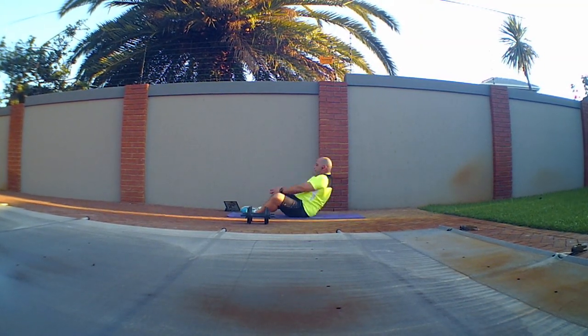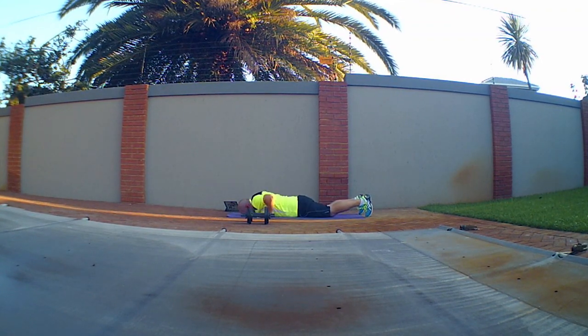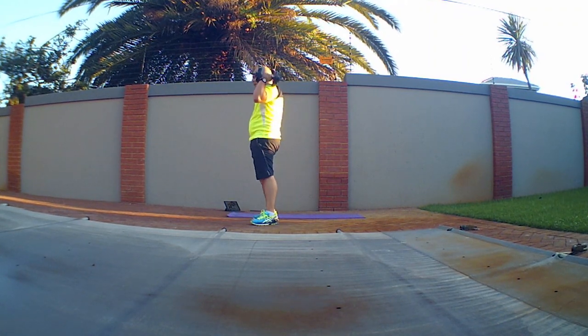Another thing I've noticed is that being unfit, my heart rate picks up quite a bit. So I just need to be careful of that and try to keep it at a steady 130 to 140.